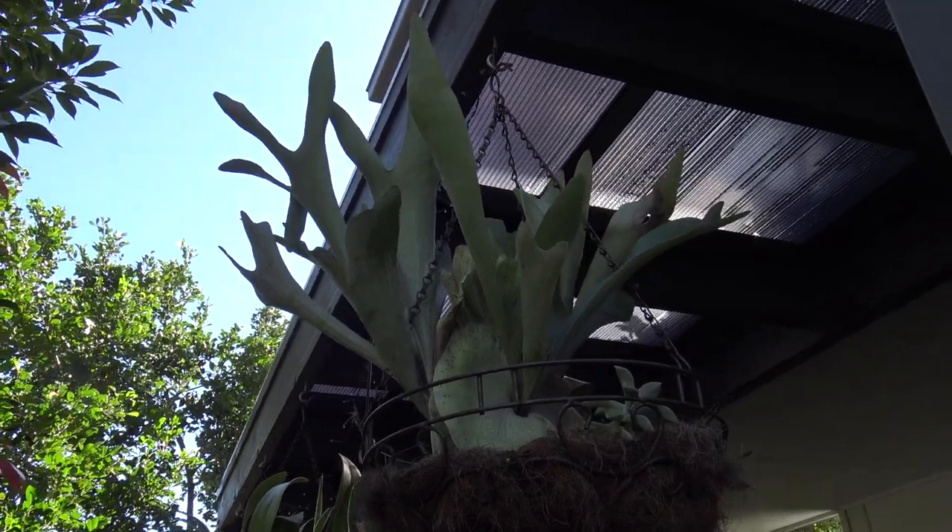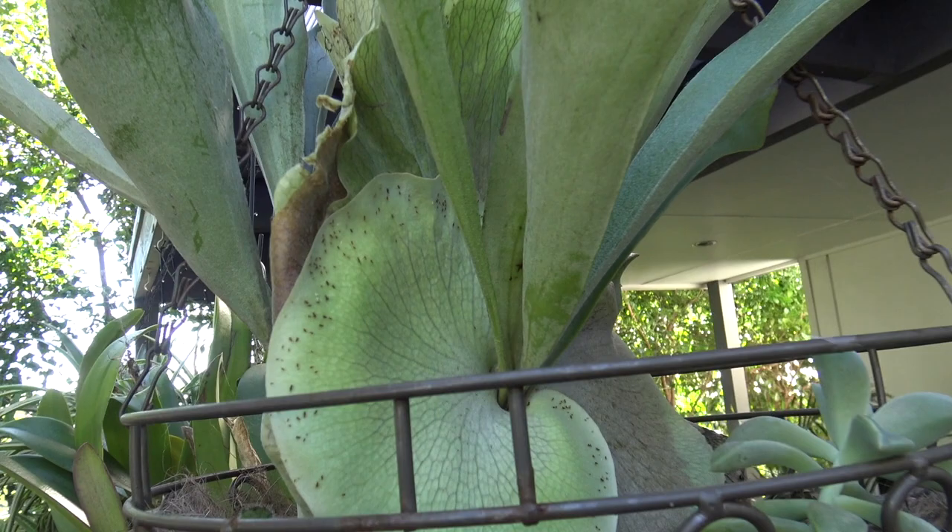G'day guys, Greg here. I was looking at my staghorn the other day and I noticed a whole lot of little black bugs all over it.